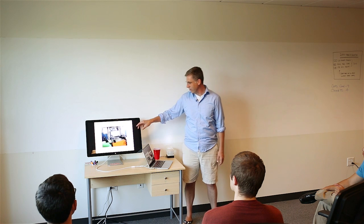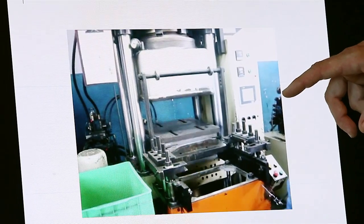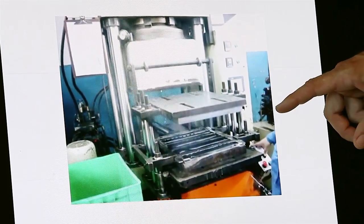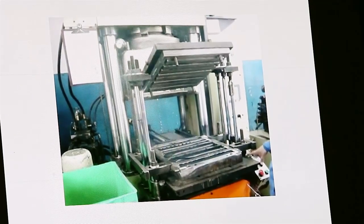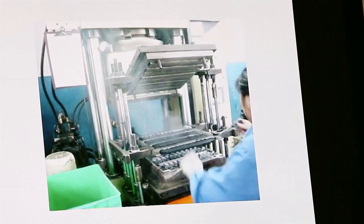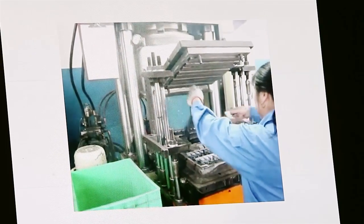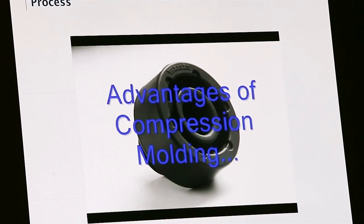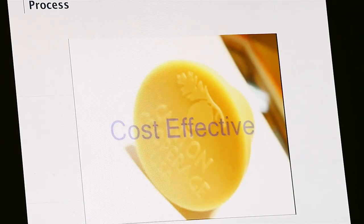Here's an overview of the part. The tool opens and we'll see the worker pull out the part. The thing stringing the parts together is all of the flash. And then these are all the great advantages of compression molding.